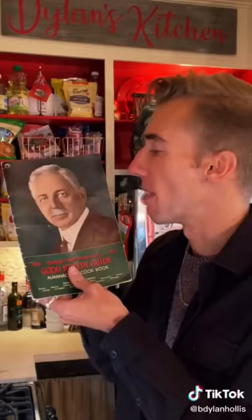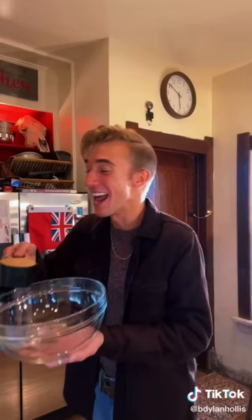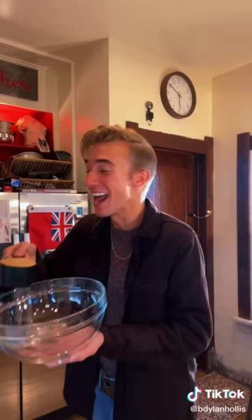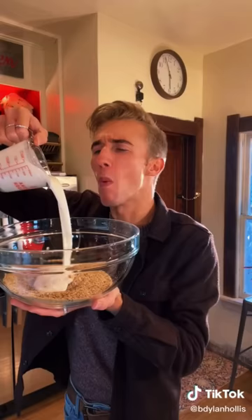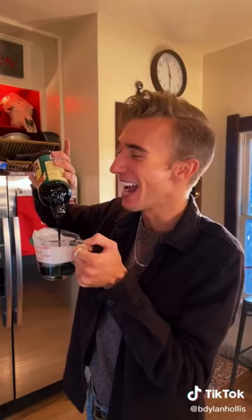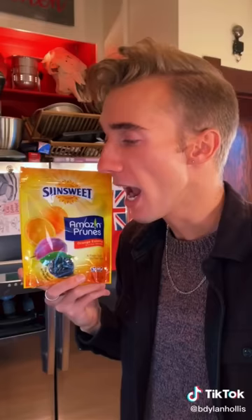A roughage loaf from 1892. My first thought was who comes up with this? We start with an entire cup of wheat germ. Roughage is what dead people call fiber, and this is enough to incapacitate one medium child. Half a cup of flaxseed. Are you sure this wasn't meant for a bird? One cup of buttermilk and a cup of molasses. Then we leave this to soak for a half hour, just to make it edible.